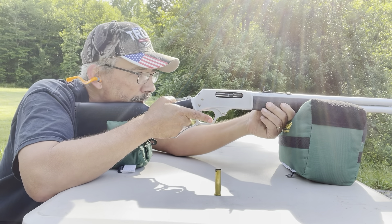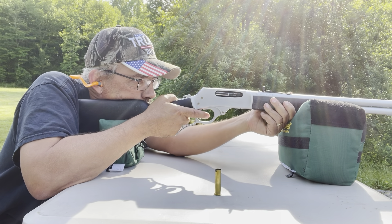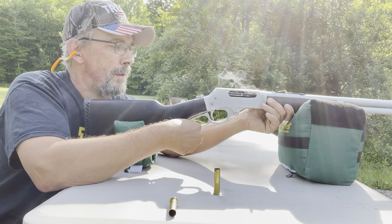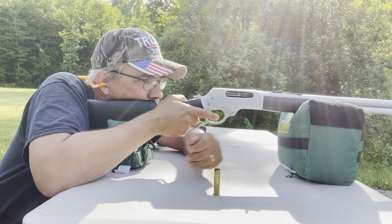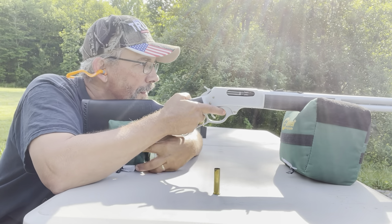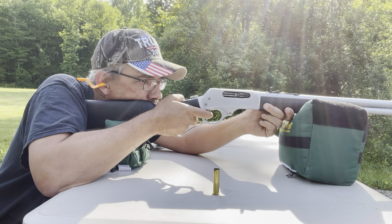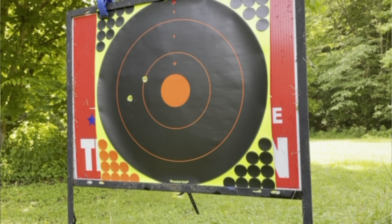These things really kick hard shooting from a bench. Let's see what happens. We'll shoot a few rounds and then go down there to see how she's looking.